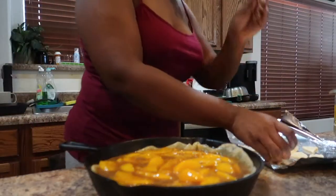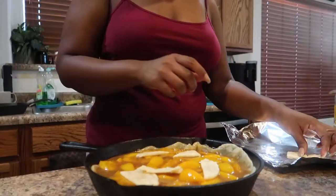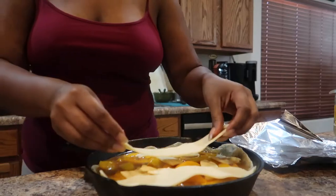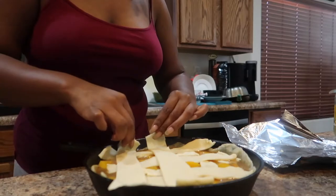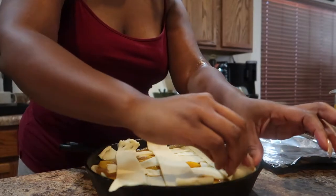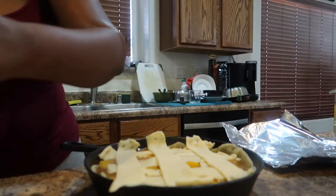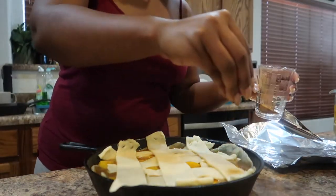I have some dumplings I kind of pre-cooked in the oven — I'm just going to throw them in. Normally you would do a lace topping but we ain't got time for all that. I'm laying the crust pieces across, eyeballing the placement, and adding the last piece. Then I have a brown sugar cinnamon crumble topping I'm going to put right on top.